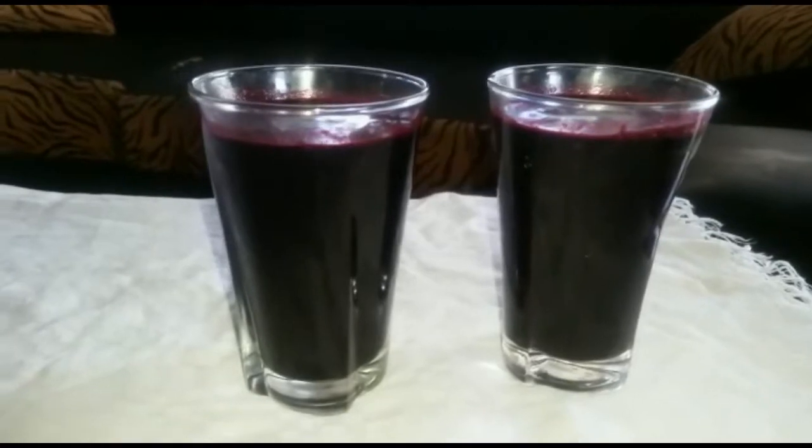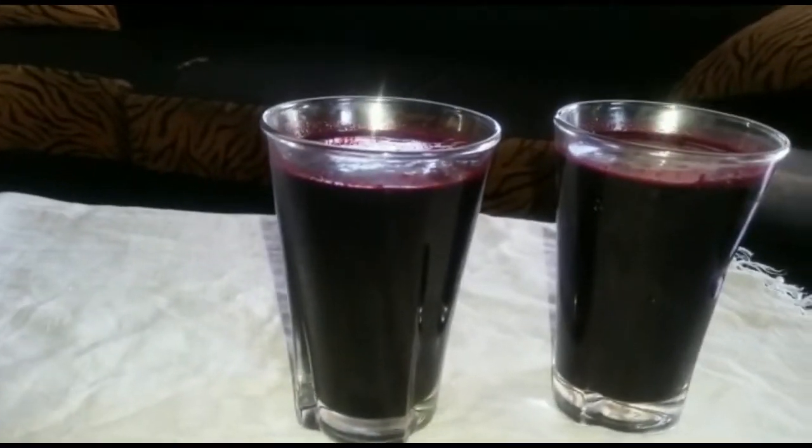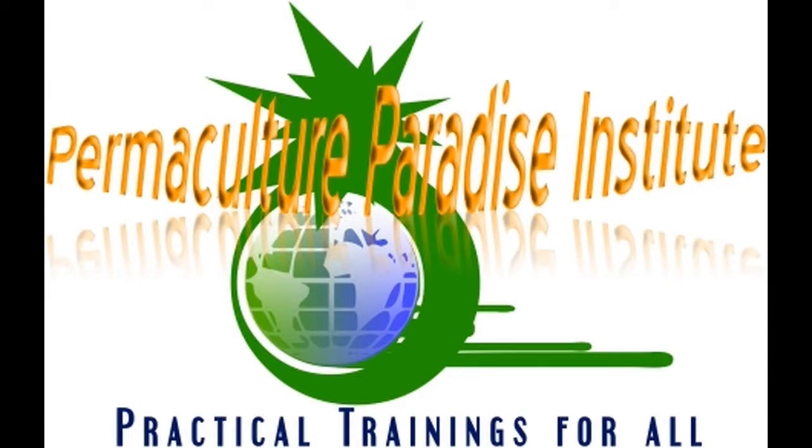Now here is the finished product — homemade juice from mulberry. This is mulberry juice.